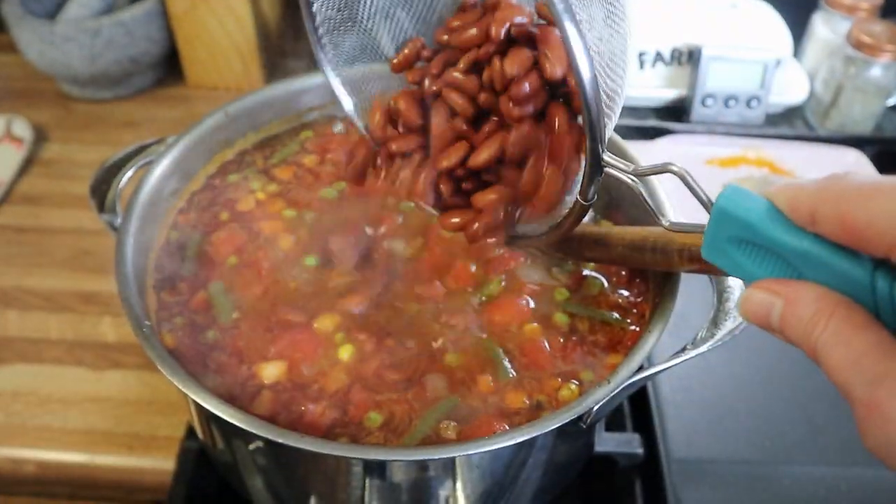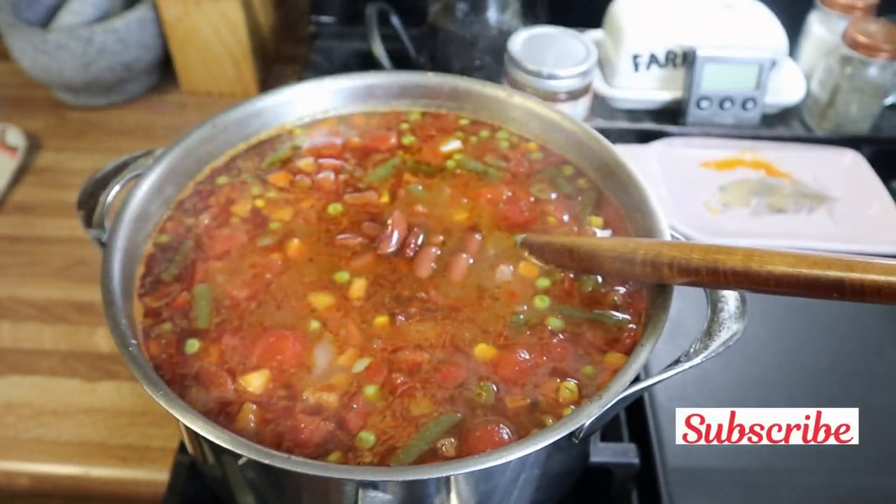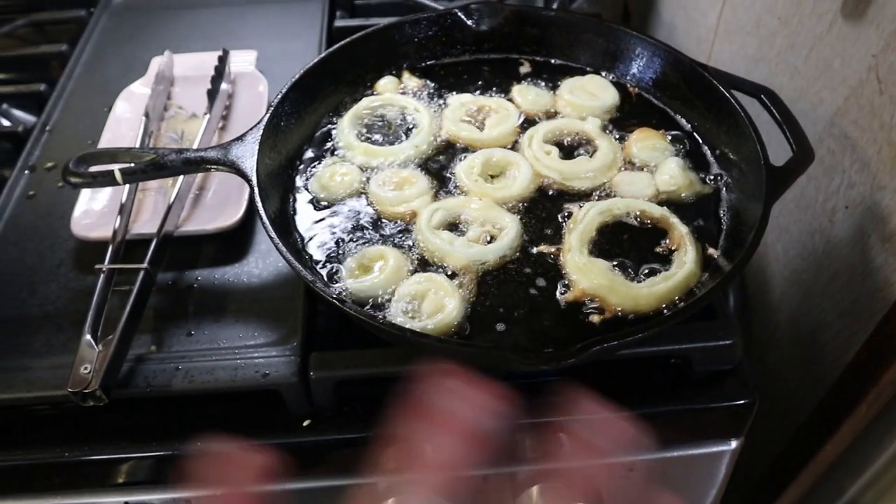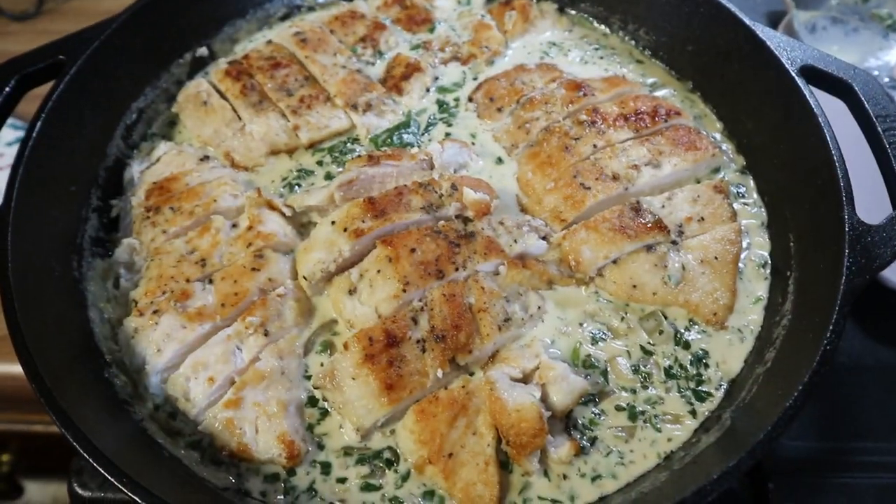Hey y'all, welcome back and welcome if you are new. My name is Sam and welcome to my channel. I have some easy and delicious weeknight meal ideas for you this week, so let's just get right into the video.